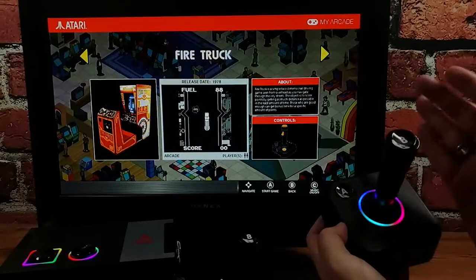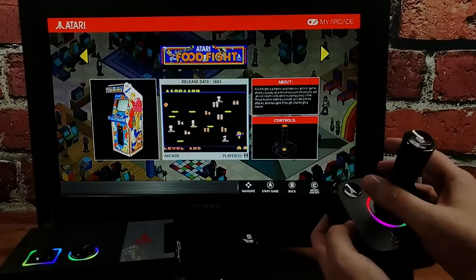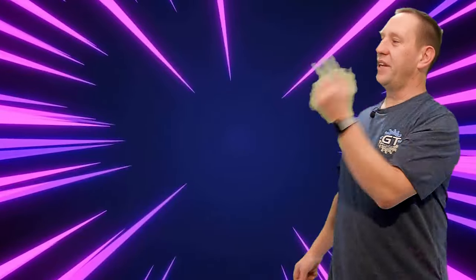Let's talk about all of the great things that you can do with this Atari GameStation Pro. Before we get too far into this video, don't forget to subscribe to the channel down below. If you've seen some of our content already and have not subscribed, we want you to join our community. Smash that like button, hit subscribe, and let's get back to the video.